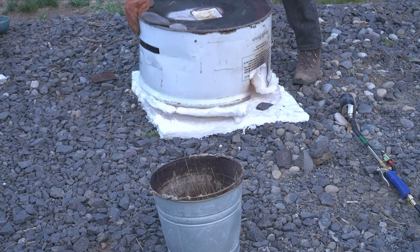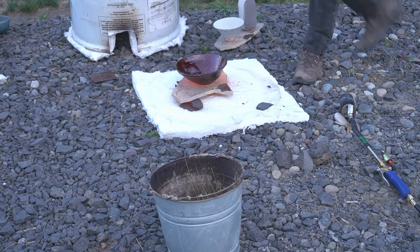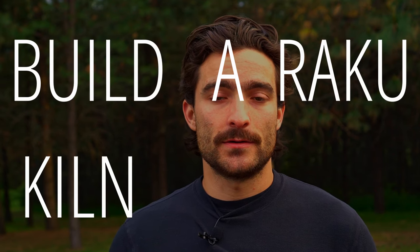This is not my invention by any means. Simon Leach has some videos on YouTube about a similar design, and I came across a similar sort of concept in a lot of different books as I was researching how to build a Raku kiln. In this video, I'm going to show you how I built this kiln in a really straightforward way, so that if you just want instructions, you can follow these and make your own. Without any further ado, how to build a Raku kiln for a hundred dollars.